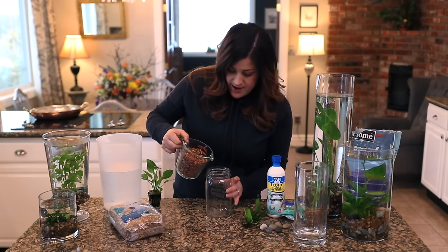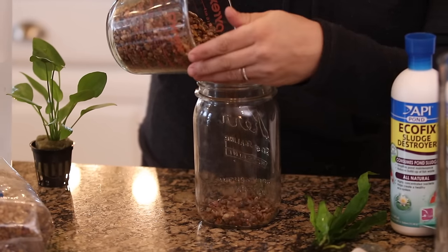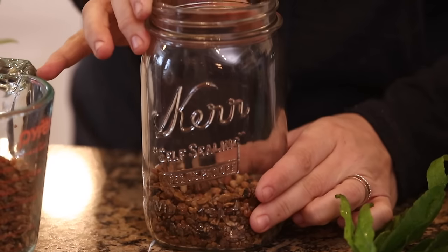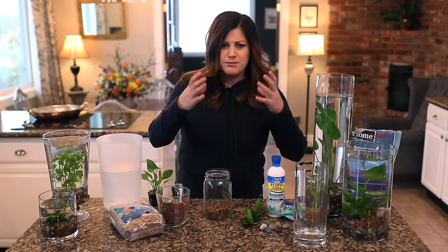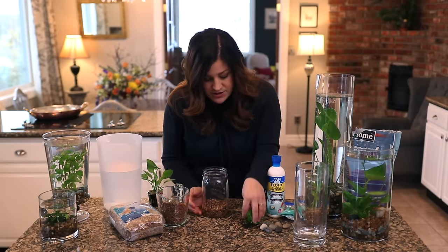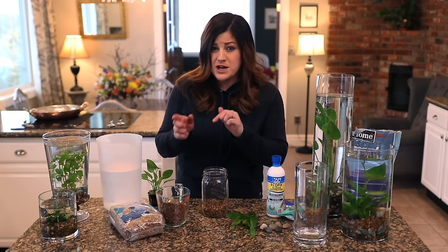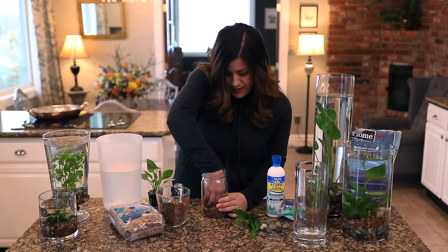This is just a mason jar — I think it's going to look really cute mixed in with these other more modern jars. I'm going to put a little gravel at the bottom and then make a little well. You want to make sure the foliage has enough room to be completely down in the water if that's the type of plant you have, which I'll talk about in just a second. So I'm going to make a well almost to the bottom and then introduce the plant.